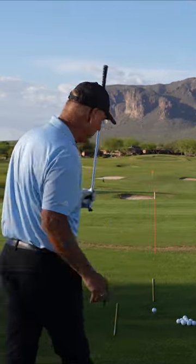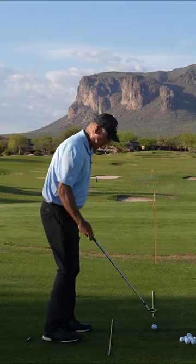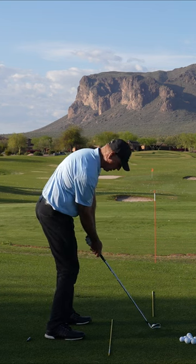Now here's what we're going to do — I go up to the ball. When I set up to the ball, I look at that dot. I set the dot right behind the ball, and I'm going to concentrate on putting that dot on the back of the ball.